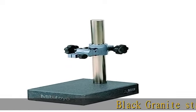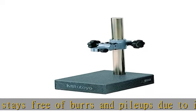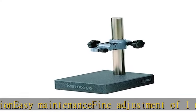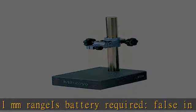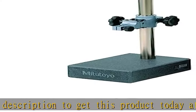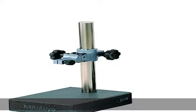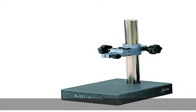Black granite stays free of burrs and pileups due to its fine grain composition. Easy maintenance. Fine adjustment of one millimeter range. Battery required: false. Check the description to get this product today at the best price.